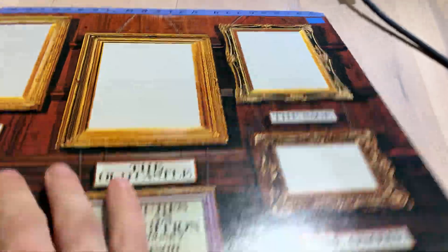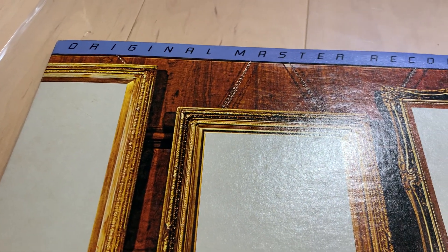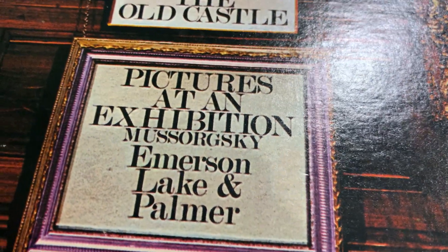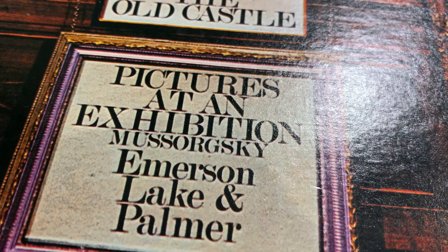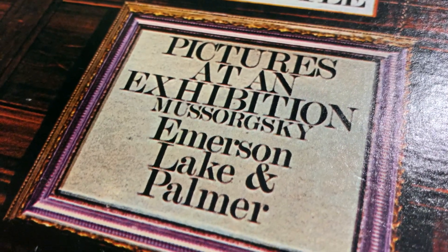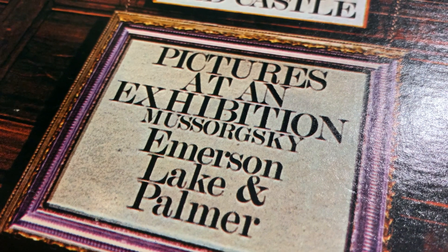I just listened to this with Kintaro and he was a little bit distressed from the sound of this LP, and I want to share this experience because this is something that I experienced with many of these reissues.